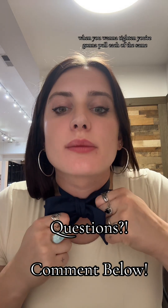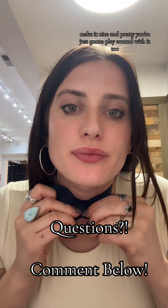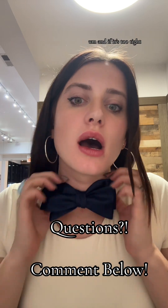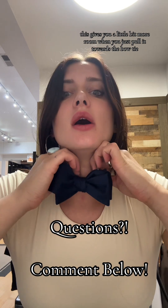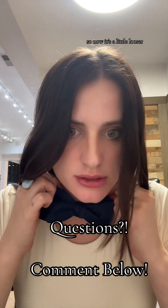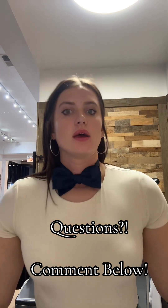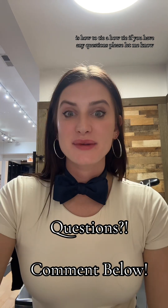When you want to tighten, pull each of the same sides to make it nice and pretty — just play around with it. If it's too tight, you just pull it towards the bow tie to give yourself a little more room so it's a little looser. And that, my friends, is how to tie a bow tie — if you have any questions, please let me know.